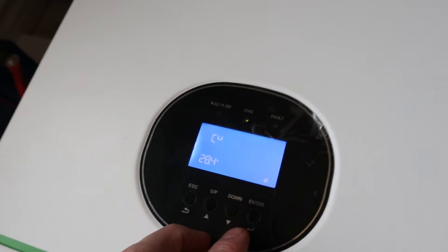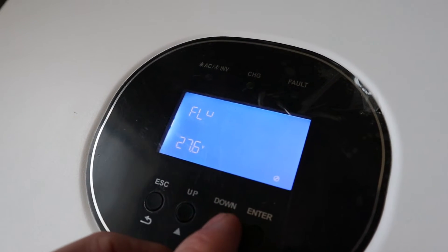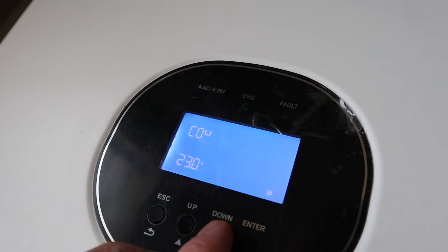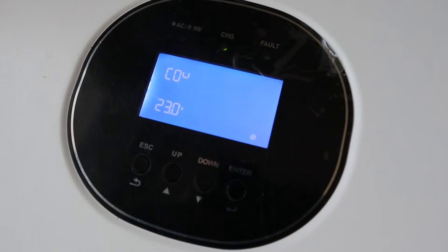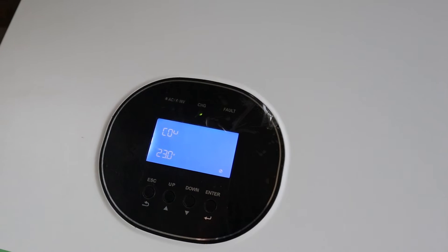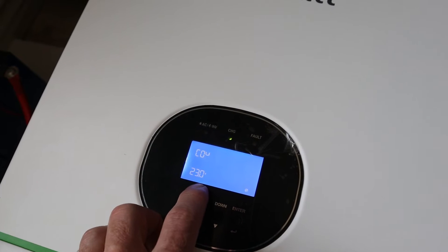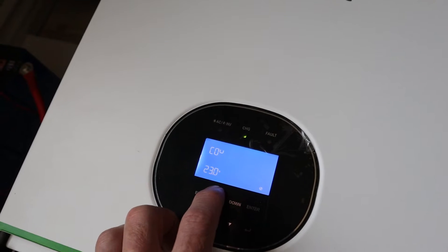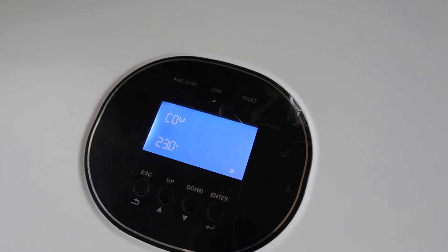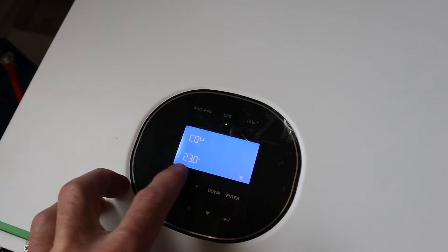Here's my bulk charge — it's 28.4. And then my float I set at 27.6. And then my low DC cutoff, which I think is probably one of the most important, is set at 23 volts. That's the equivalent of 2.9 volts per cell on the lower end, calculated with eight cells.